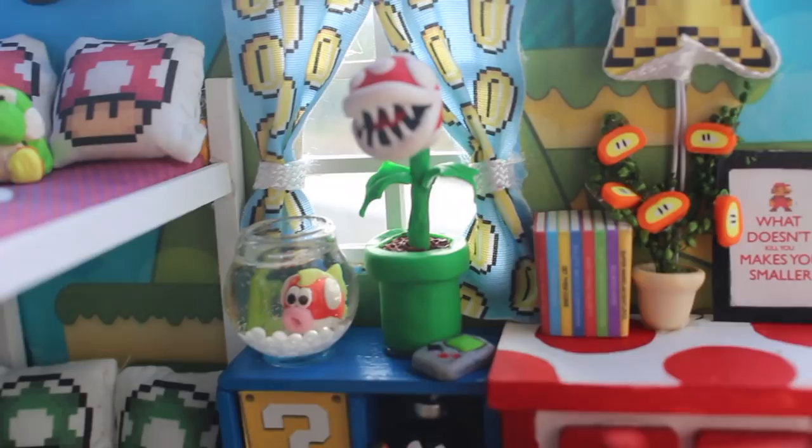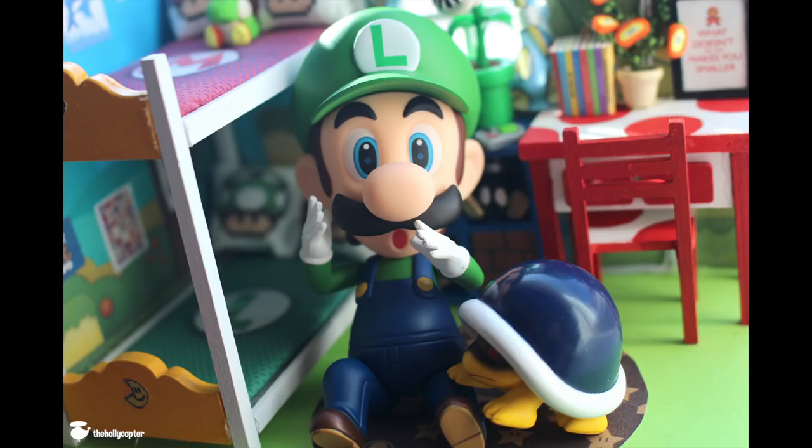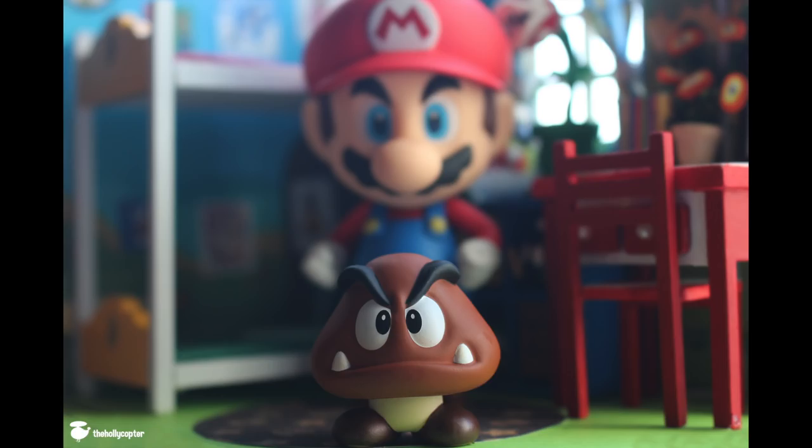This was probably one of my most favorite dollhouses that I've ever made. I have a really strong connection with Mario because I grew up playing it. Again, if you haven't checked out my other dollhouse videos make sure to do that — I will link them up in the corner. Thank you guys so much for watching and I'll talk to you later, bye!